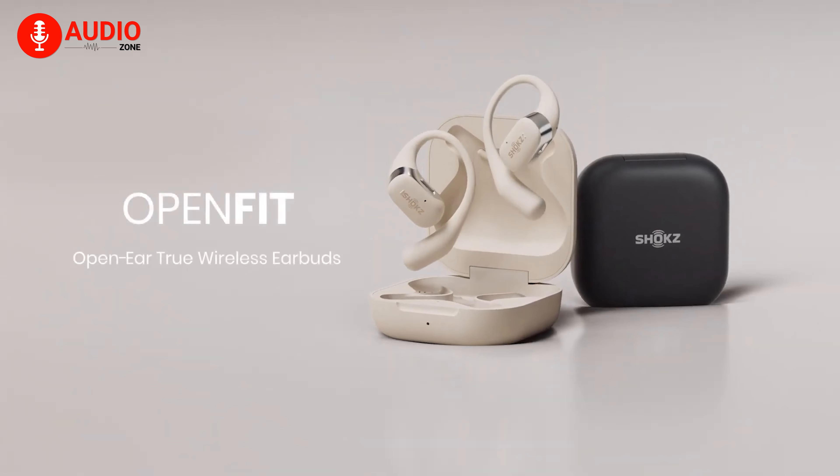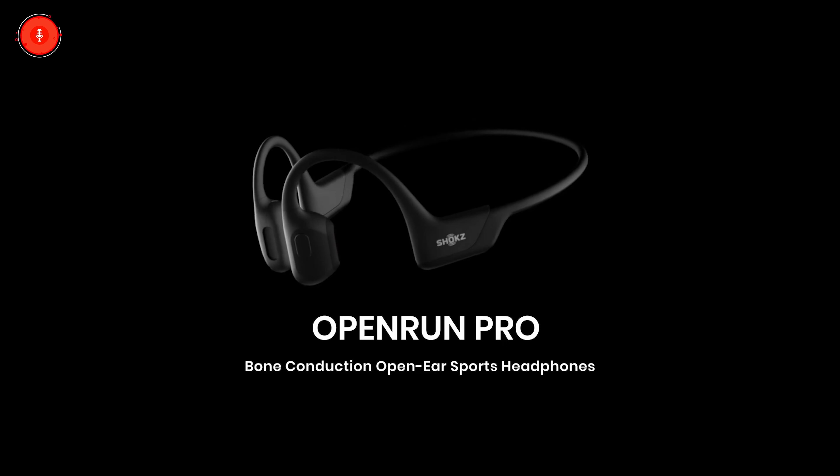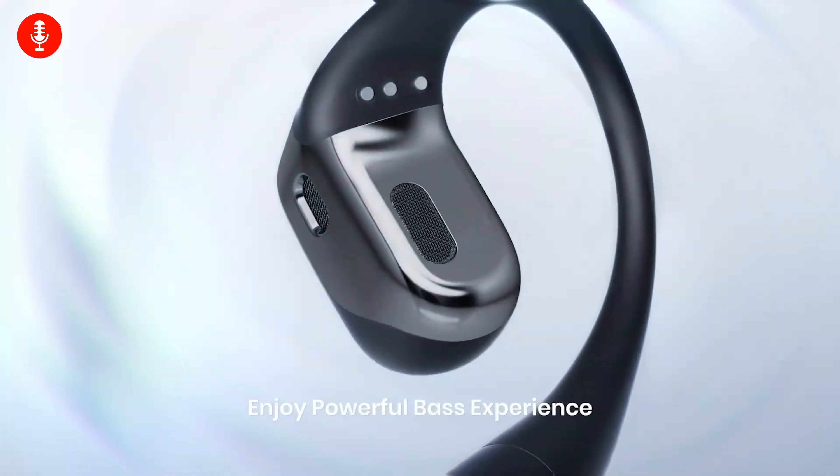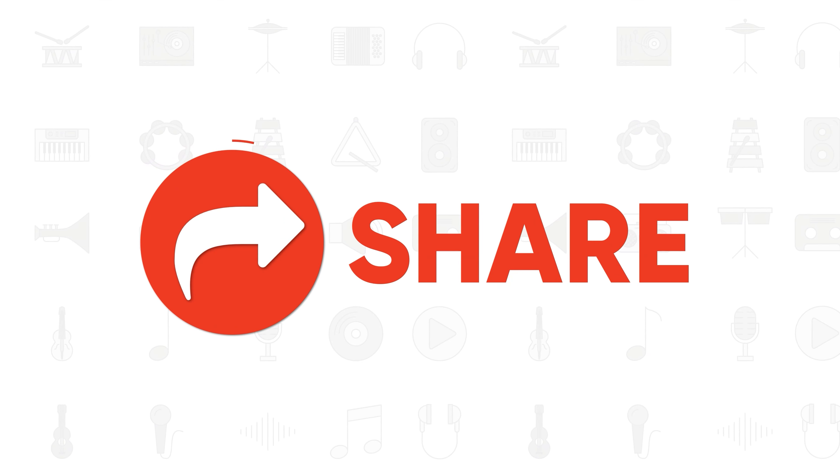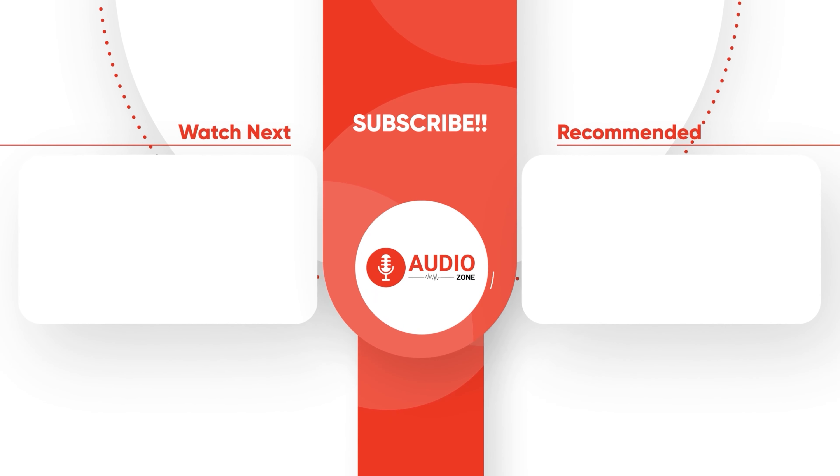That was our two cents on the Shokz OpenFit versus OpenRun Pro. Which one of these headphones will you be going with and why? Do let us know — we'd love to hear from you. And don't forget to like, share, subscribe, and hit the bell icon if you want more content like this on your feed.